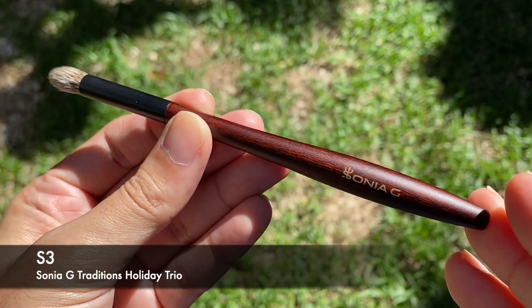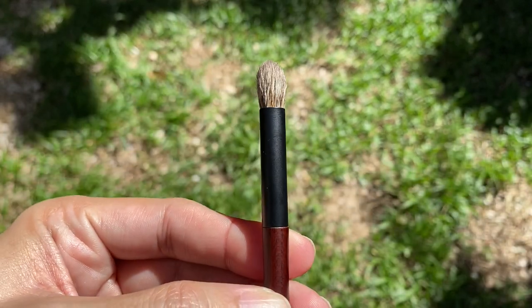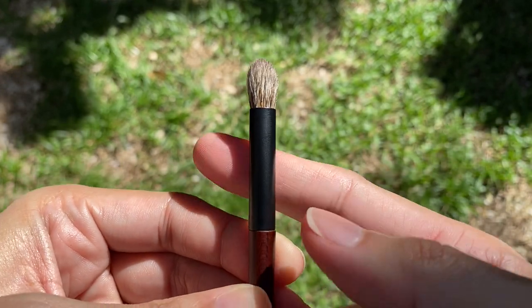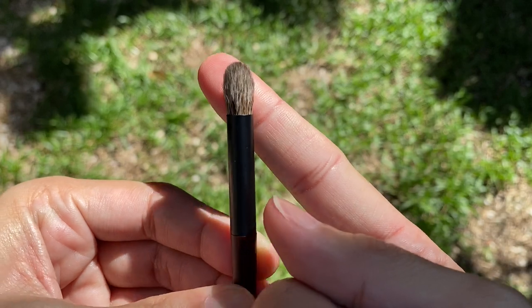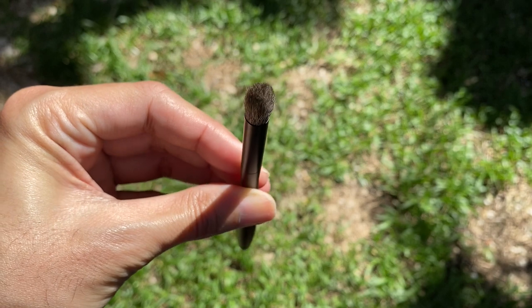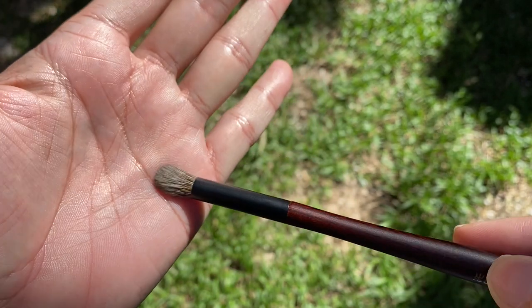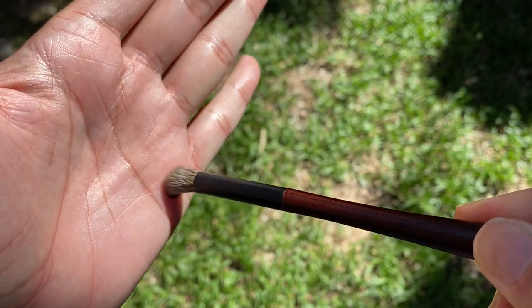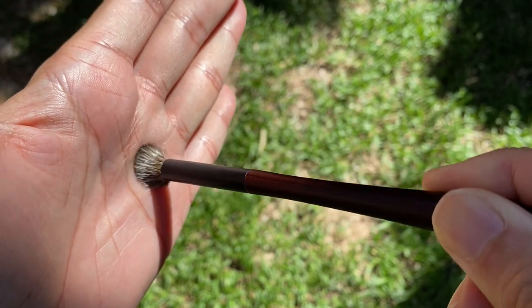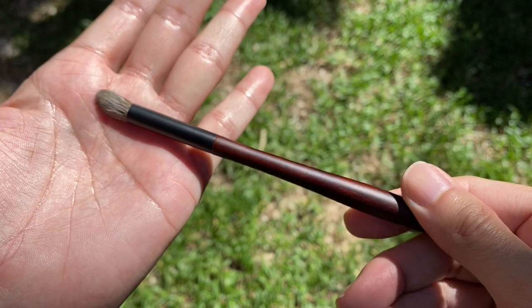The last brush is the S3, the blending brush in the trio. The ferrule here is round, which gives the brush head this design — very erect with a nice rounded shape when you look at it from the top. It's slightly tapered as it nears the tips of the bristles. It's remarkable how this white Canadian squirrel brush head is both very soft and very resilient at the same time, and it feels very luxurious on the palms of my hands.